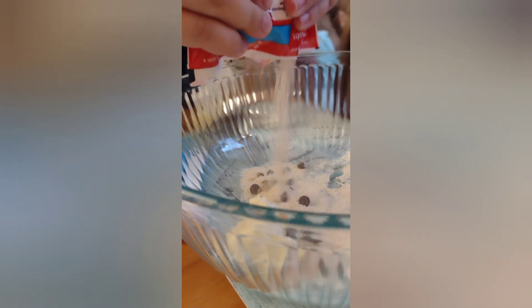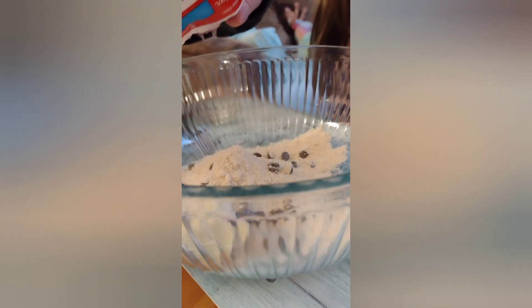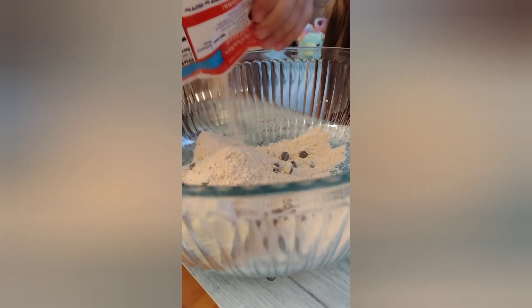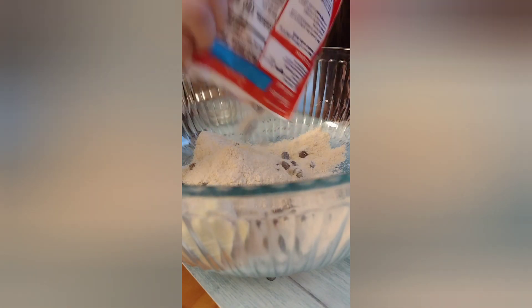Try to rip it open a little more. Let's see — yeah, there you go, alright, we're in business. Make sure you get all the chocolate chips. Oh yeah, alright.